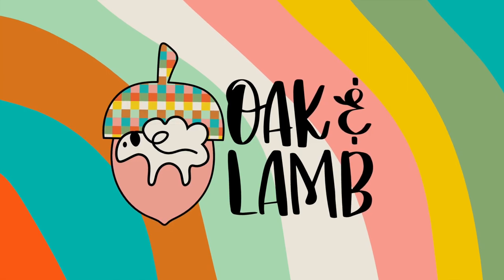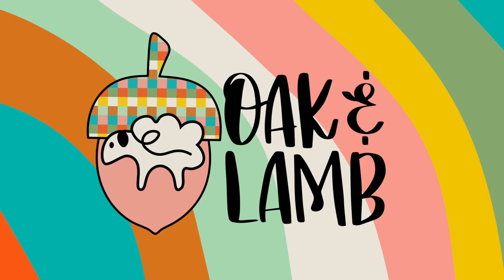Hello everyone, welcome back to the YouTube channel. My name is Rachel. I'm an owner and craft educator here at Oak & Lamb. Today we're talking all things crafting adhesive, specifically paper crafting adhesive.